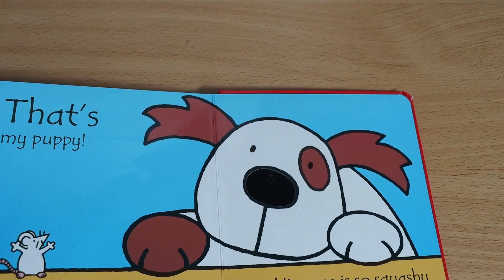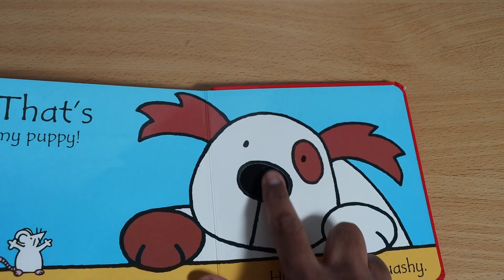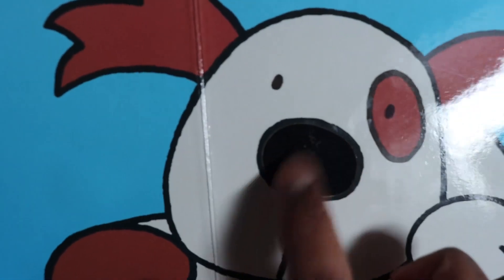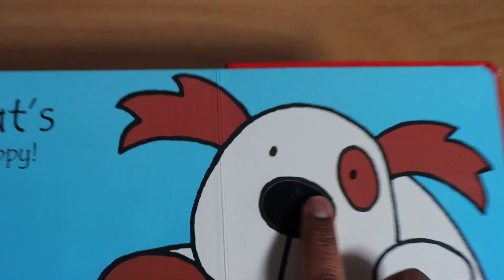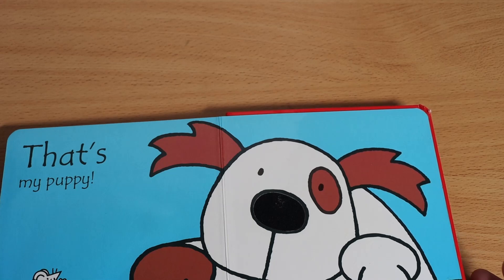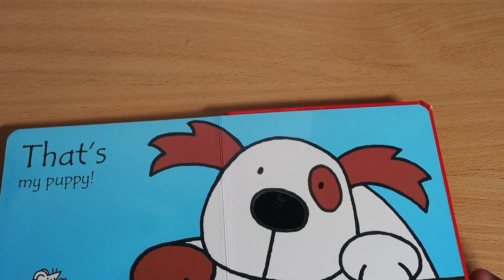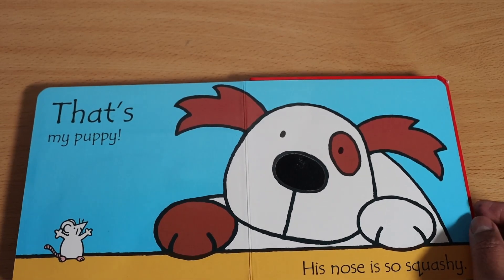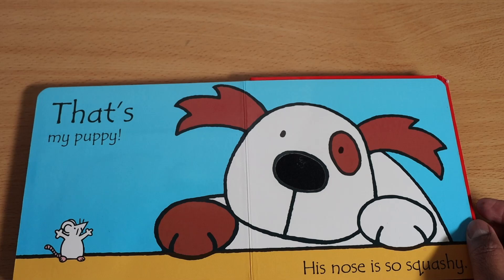That's my puppy! His nose is so squishy. That's really nice — can you see that? So that's what the puppy looks like: its nose is squishy. I hope you guys are doing well. Thanks for watching and listening to this puppy story — I'll be seeing you in the next video!